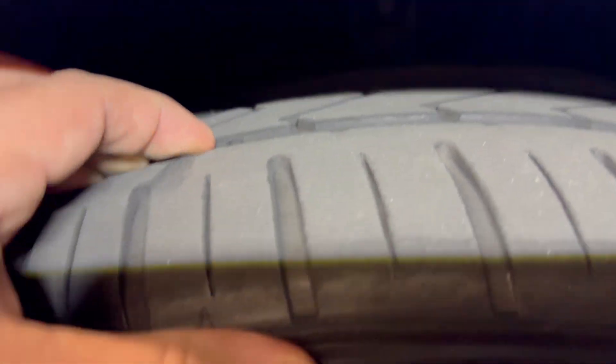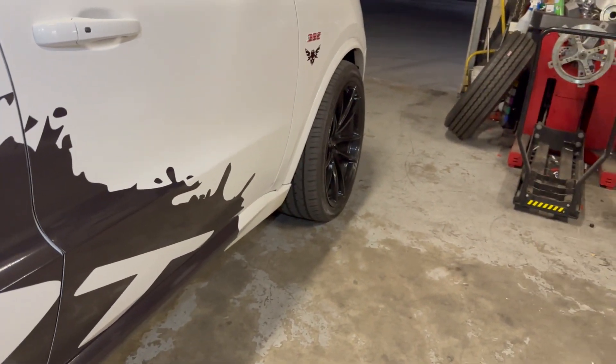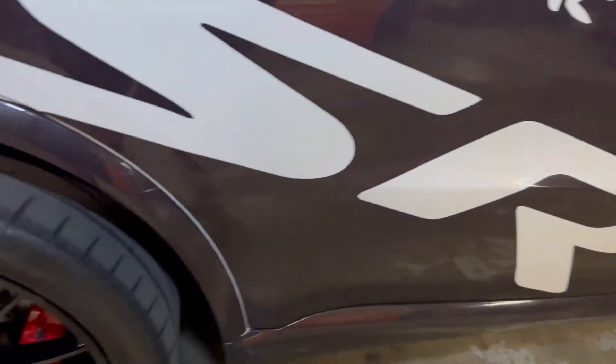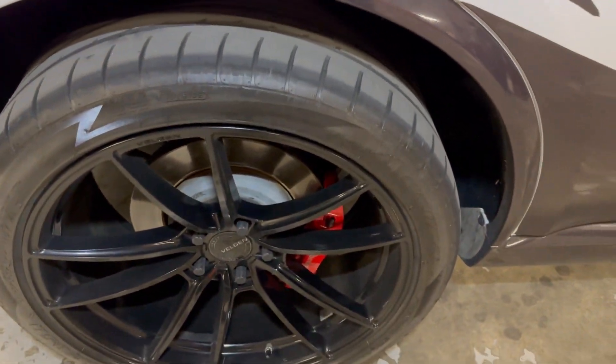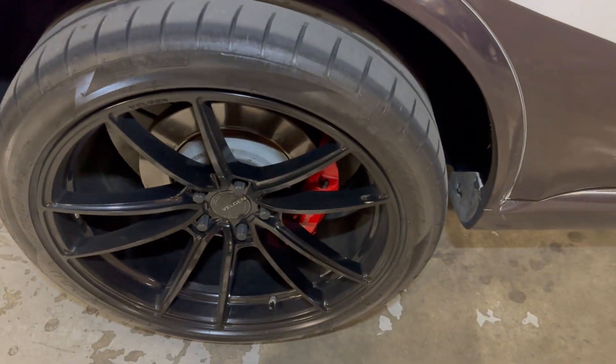I've got a decent amount of tread left on my front tires, but on my rear tires — since I do a lot of burnouts — I don't have that much left. So I want to move those rears to the front. The only way to do that is either take the tire off the rim and mount it on the other rim, or just leave it on and add a spacer.